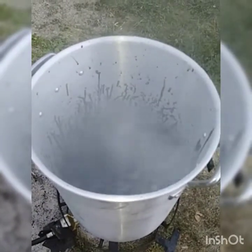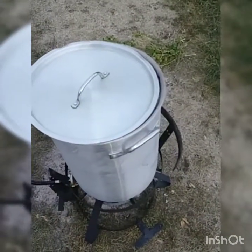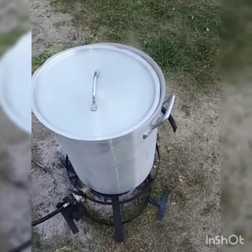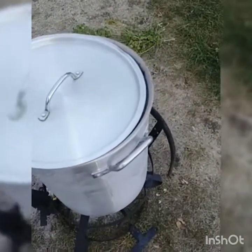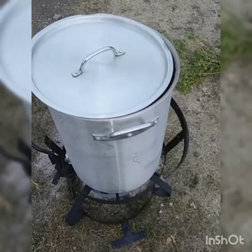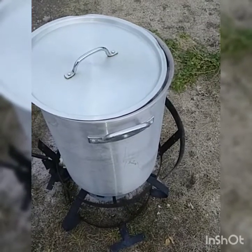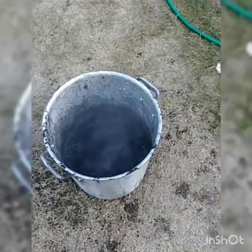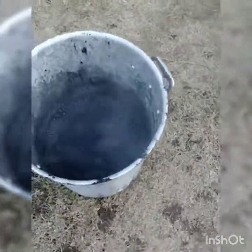I'll put a lid on top — that definitely helps with all of the smoke flying everywhere. It's been going for only a couple of minutes, I'll let it go for just a couple more minutes and check on it. So far so good. And there it is — foamed up, good to go.